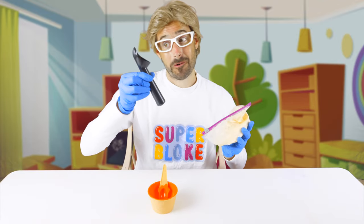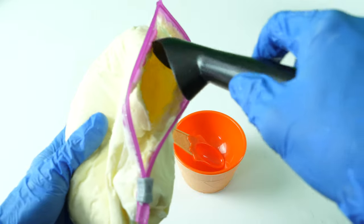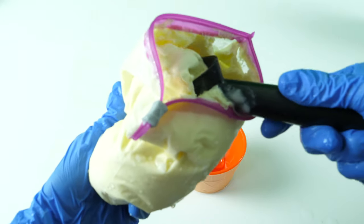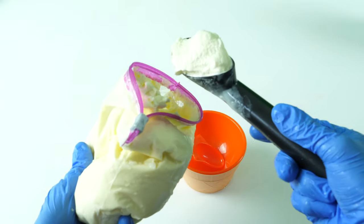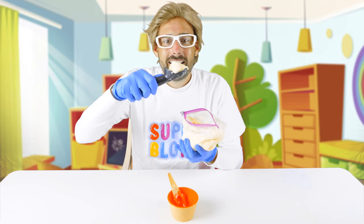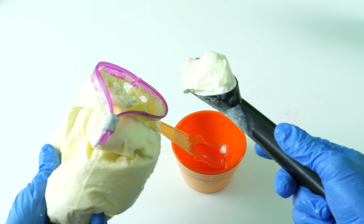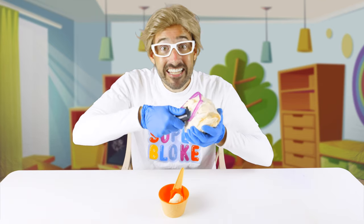And I also have my ice cream scooper! Now it's time to scoop it up! Give it a try! Voila! Doesn't this look amazing? Feels just like ice cream! It is ice cream! Look at that! Yummy yum yum! It just looks so creamy! And it was so easy to make!